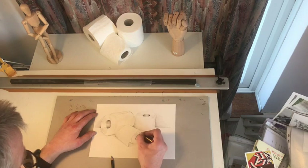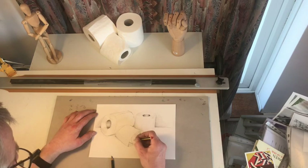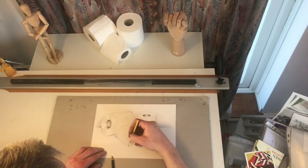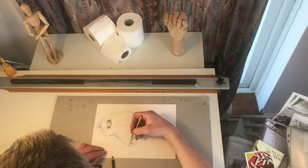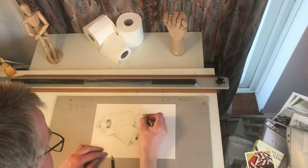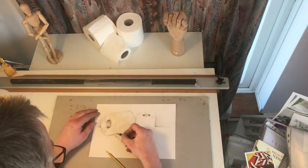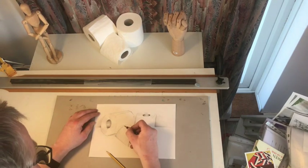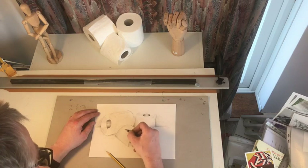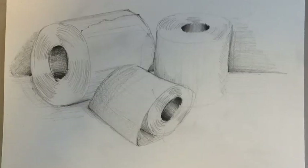It's quite hard for me here because I would normally keep twisting the paper to put shading on, because I shade best one way up. But because I'm videoing it, I'm not moving the paper, so it's all a little bit alien — knowing you're being videoed. I'm also looking at the toilet rolls from a slightly different angle to the camera, which is why my picture isn't the same as what you're looking at through the lens.